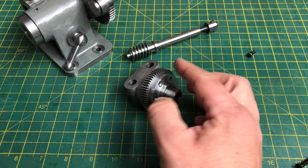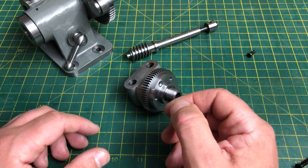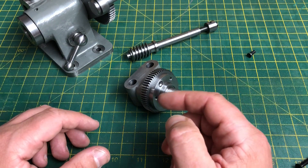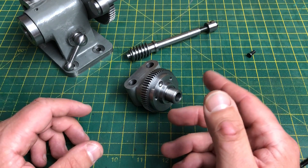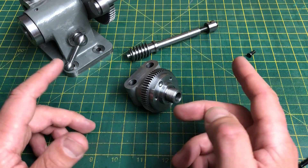I think that draws this part to a close. Next time I'll be making a start on the division plates themselves, so please look out for that if you're interested. Do leave any thoughts in the comments, and if you want to see more like this please do subscribe. Hopefully I'll see you again. Cheerio!